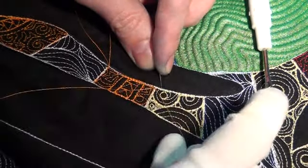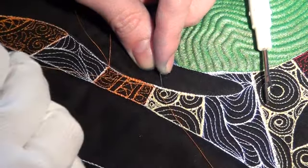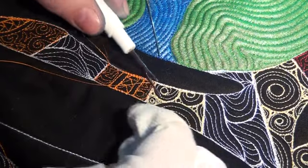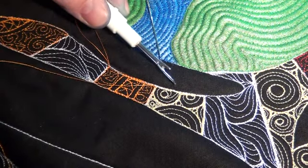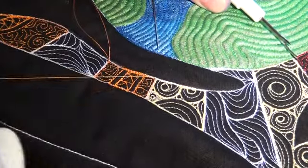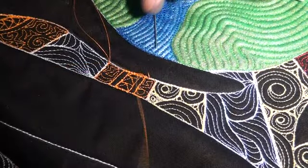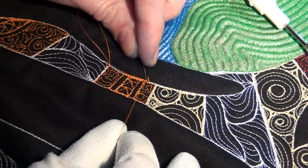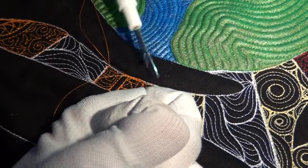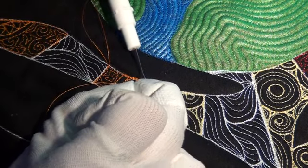If I pull on the top thread, the bottom thread is going to kind of pull forward in a little loop, so I know this one's the bobbin thread. I'm going to take my seam ripper, bring it very close, and just cut off the end of it as close as I can. Then give it a tug — just gently pulling on that — and it'll create more loops. Pull on it again and rip it again.